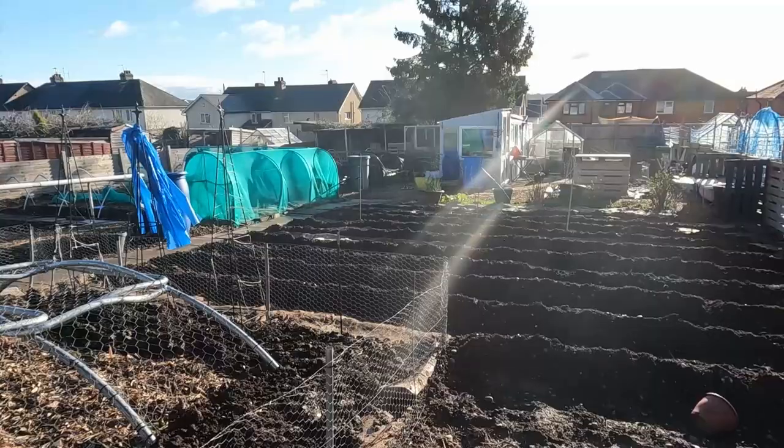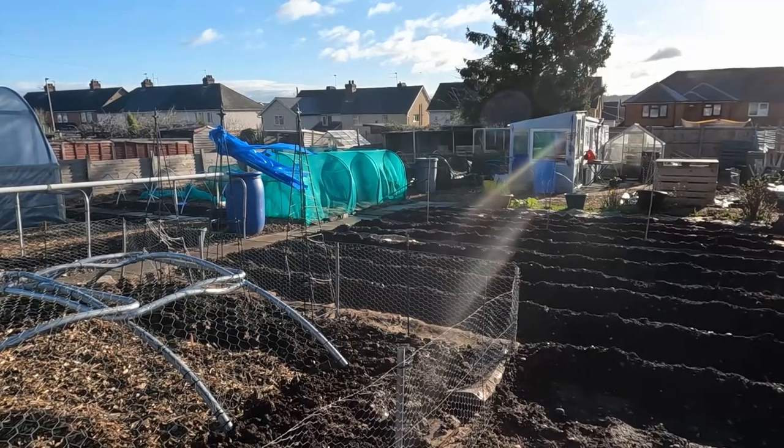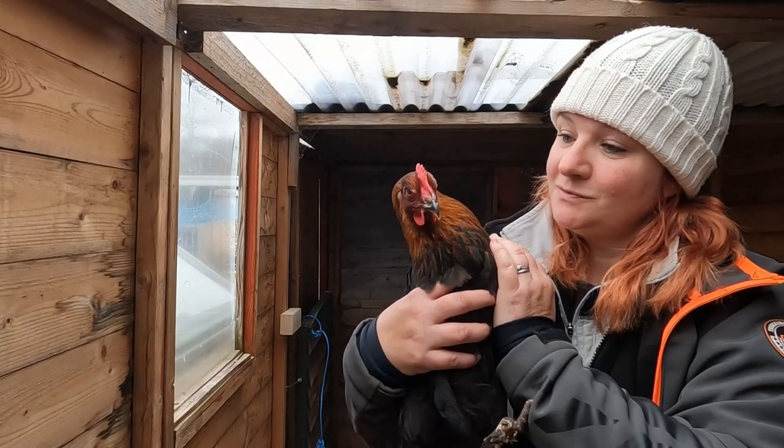Good morning from a sunny but very blustery day here on our allotment in Worcestershire. In our last video we showed you that we got some chickens — I love chickens and I just couldn't not do it. In this video I'm going to show you what we've done to protect our coop and our run from our natural predators, mainly foxes.